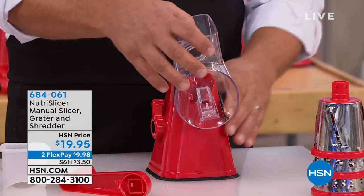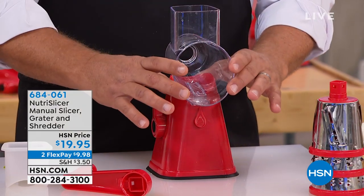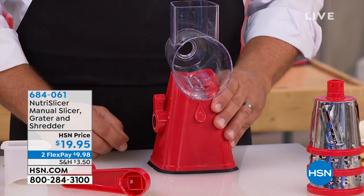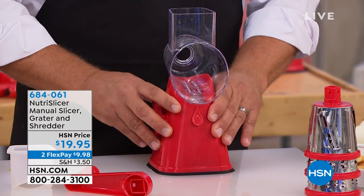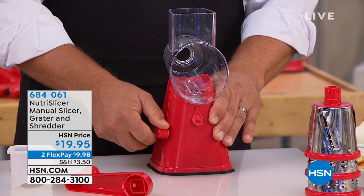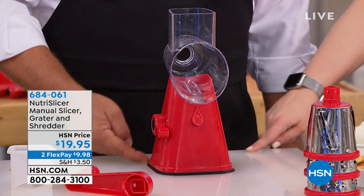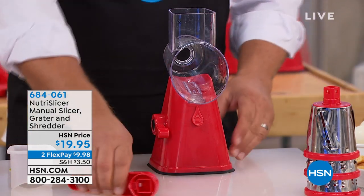Dishwasher safe, or you can just rinse them off. You slide it back on and it'll click. There's a handle on the side of the machine — if you have a flat countertop or tabletop, push that handle forward and it locks down solid. It's got silicone all the way around.